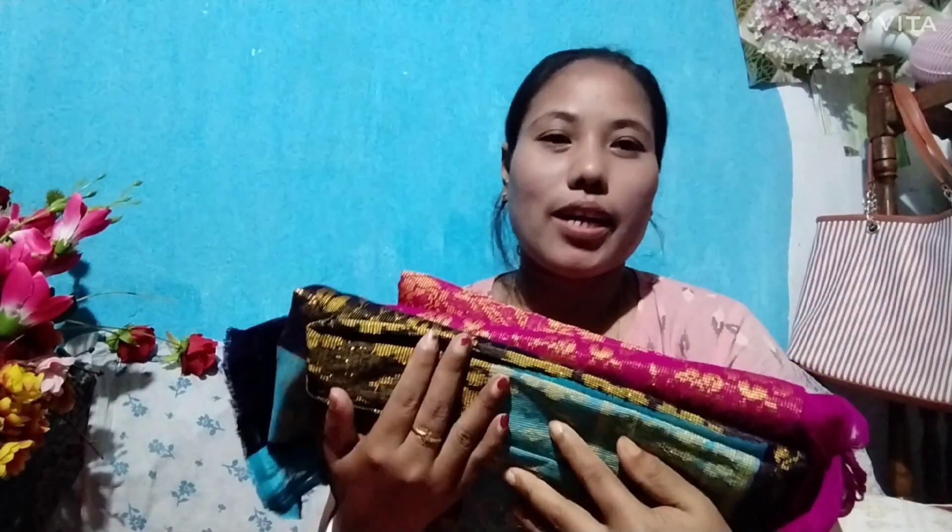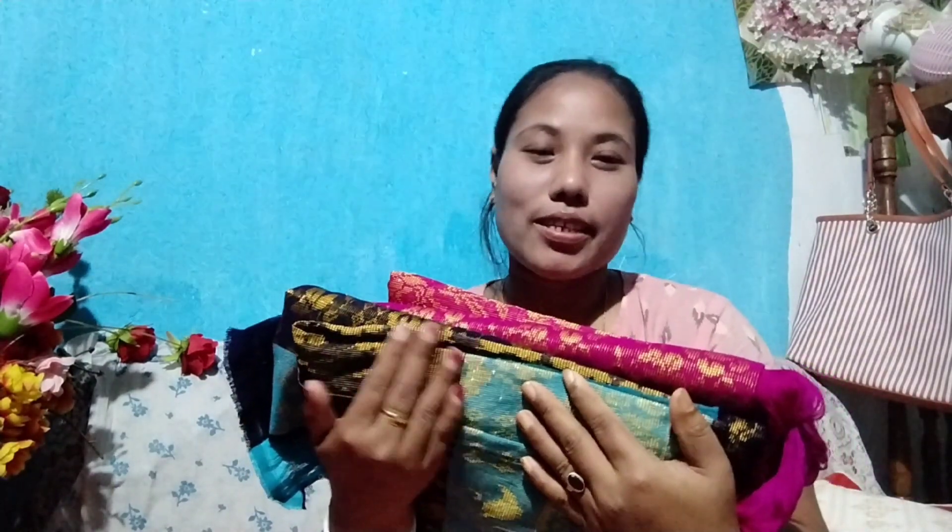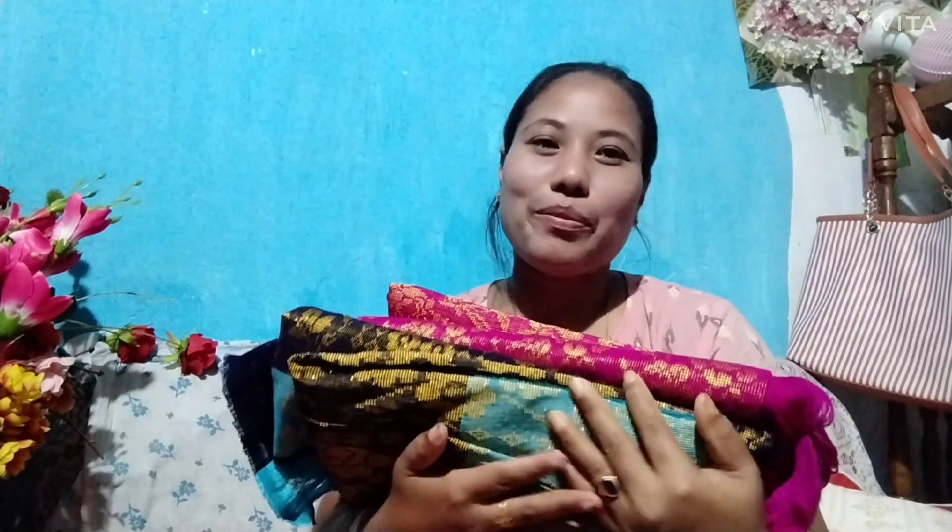I will make this color for you. This video will be uploaded. Please like and subscribe. See you in the next video. Bye!